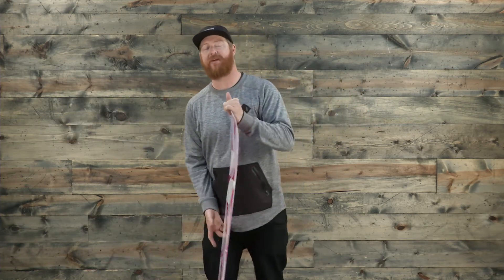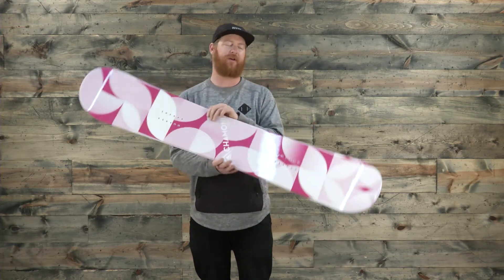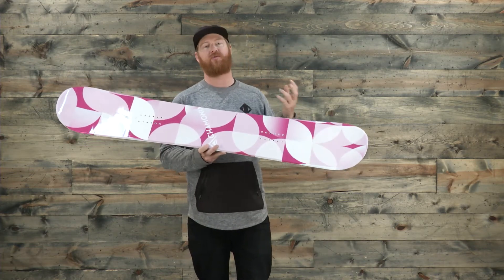The flex rating of the Chamonix Quartz is going to be a little bit softer than your average, about a 4 on the 1 to 10 flex rating scale. It's more forgiving than your average board, which is great for anyone that's kind of just learning how to ride a little bit more.